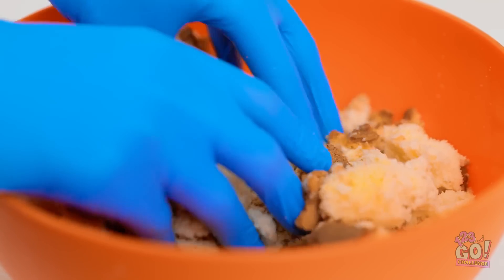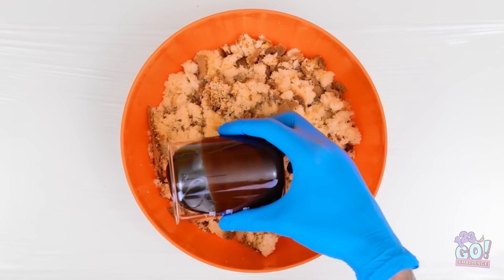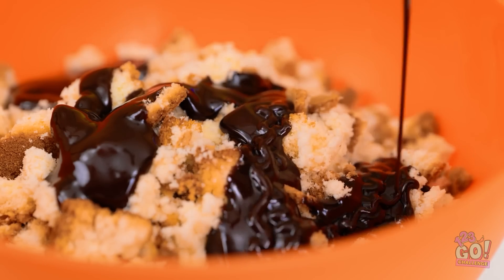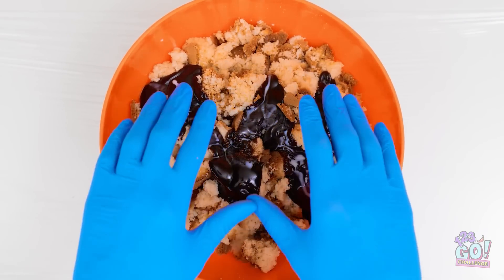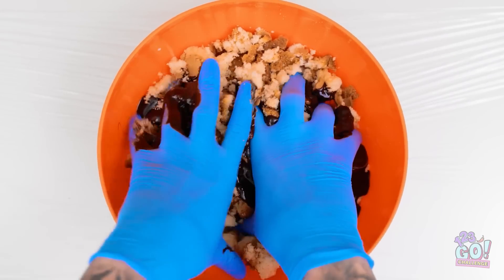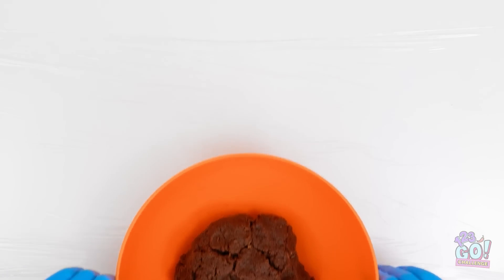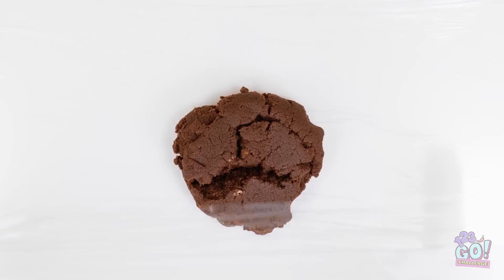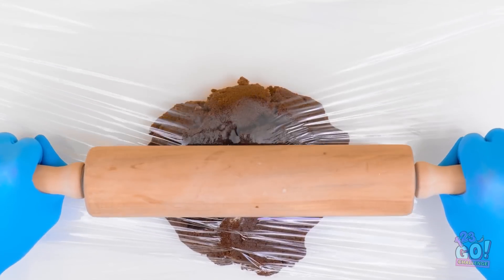Wow, so moist. Now let it rain chocolate. Can't forget about the milk. Then mix it all together like so. This feels pretty good, to be honest. Once it's compact, flip the bowl over. Yeah, lookin' good.